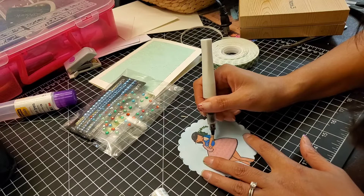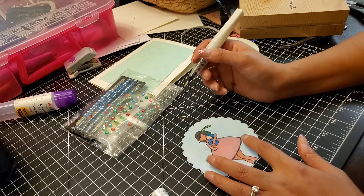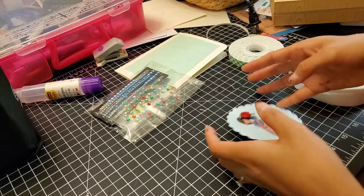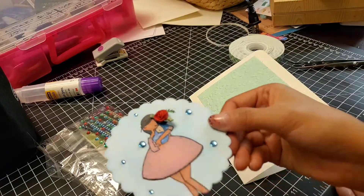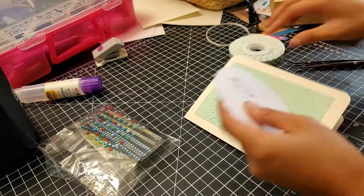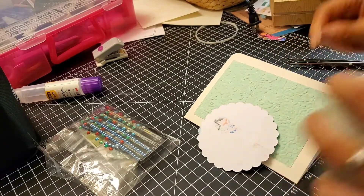I like my Shuttle Art markers because there's more color variety, especially for skin tones and stuff like that. I had to switch back to them to do her hair because there just wasn't a color I could choose from the Pen & Gear set.